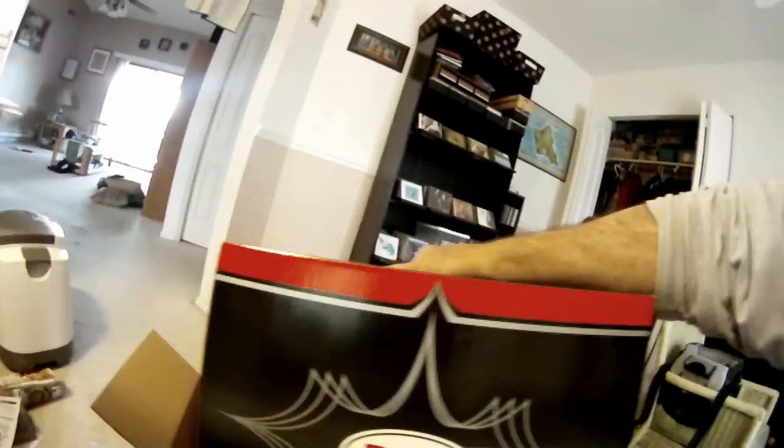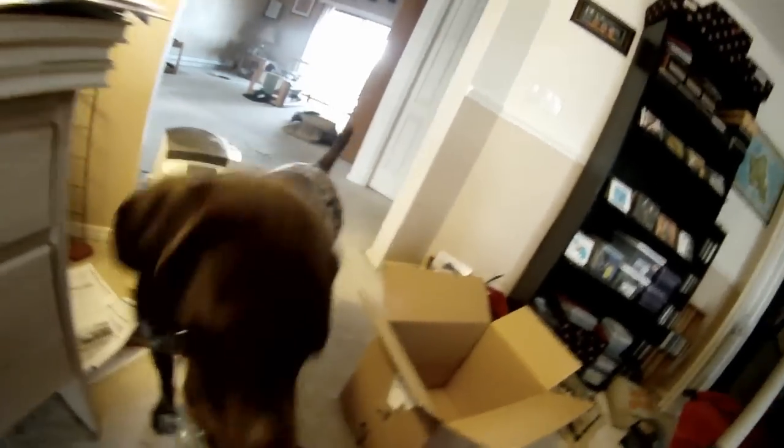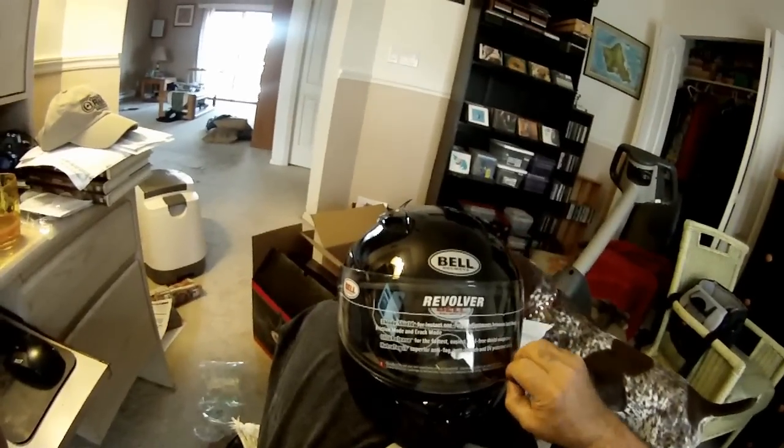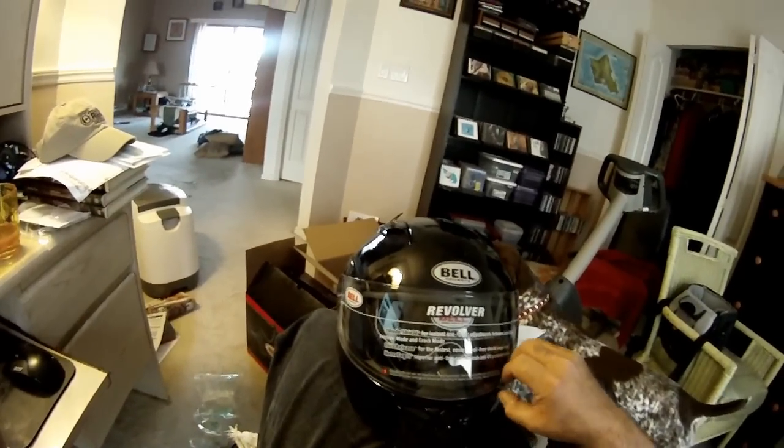It's a Bell helmet — this is the Bell Revolver helmet. There are a few places that sell it for the same price. It's $100 — $99.95.